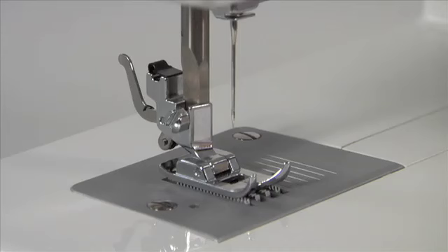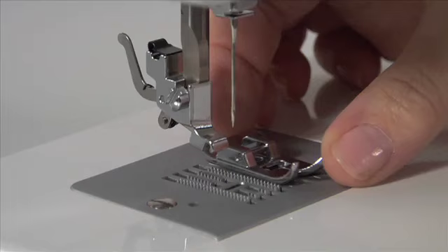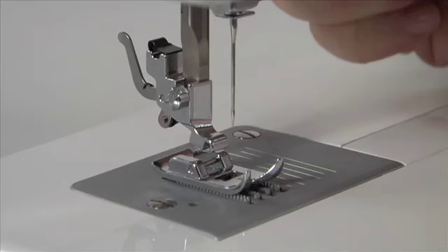Changing presser feet is incredibly easy. Make sure the needle is in the up position. Raise the presser foot lifter. Push the presser foot release button to remove the foot. Place the desired foot on the needle plate, aligning the presser foot pin with the foot holder. Lower the presser foot lifter to snap on the foot.